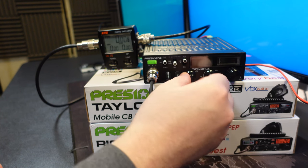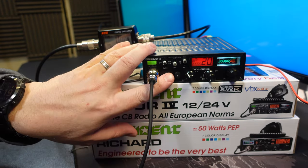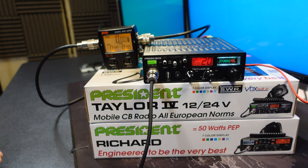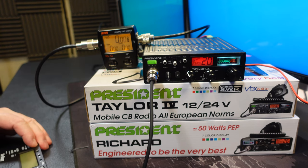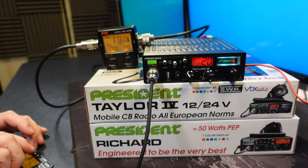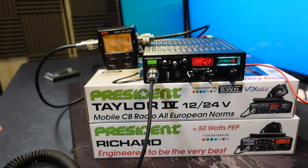Turning the radio off and back on, switching to FM UK channel 20, we are now outputting 6.32 watts after making the power adjustment. Switching to AM gives 6.8 watts. And pumping in a tone gives about 11.6 watts outside of the carrier. So that's the factory services menu.